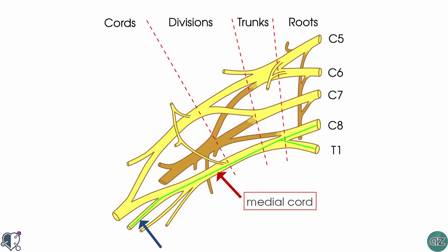In the forearm, the ulnar nerve innervates the flexor carpi ulnaris muscle and the medial half of the flexor digitorum profundus. In terms of its sensory function, it innervates the anterior and posterior surfaces of the medial one and a half fingers and the associated area on the palm of the hand.